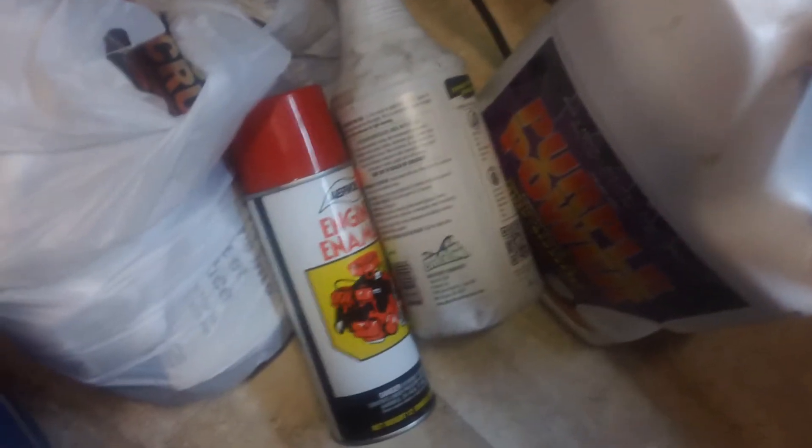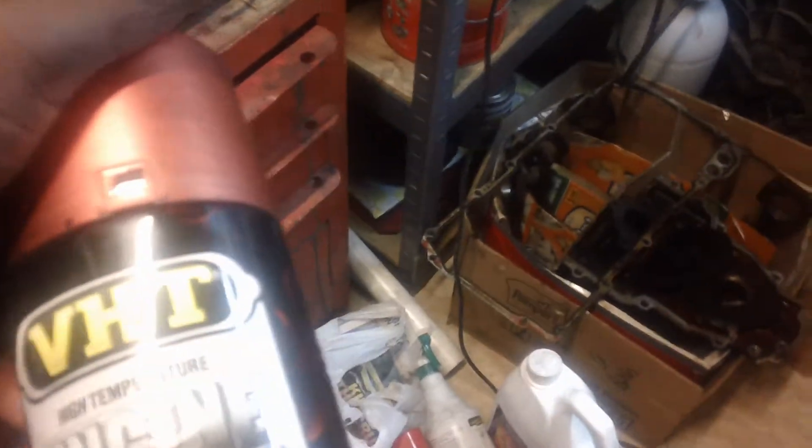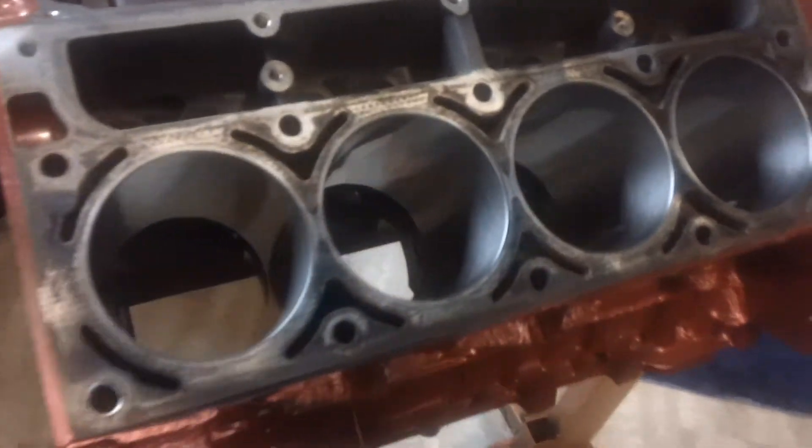This is the block — it's painted. I painted it with a red first, and then I went over it with VHT Red Fire. That cheap red paint underneath is terrible, but then I went over it with the VHT Red Fire and this is how it came out. It's just going in the truck, so it doesn't matter — it doesn't have to be perfect.